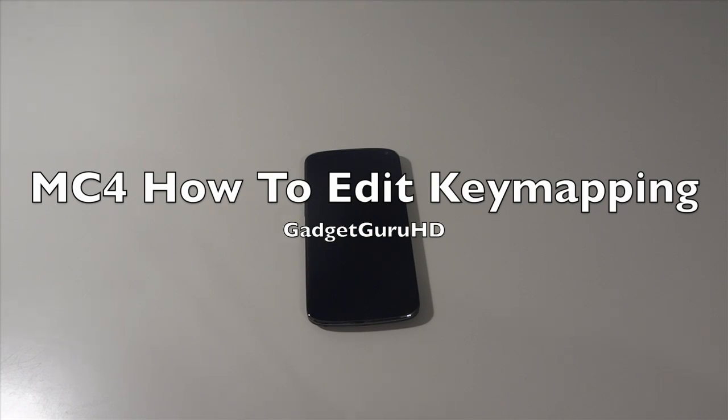Hey guys, it's GaggiaGuruHD here, and in this video I'm going to show you guys how to edit the key mapping so you guys can use your PS3 controller and pair it with your Nexus 4 to play games like Modern Combat 4. That's actually the game I'm going to be demonstrating today and how to set it up. So let's get started.